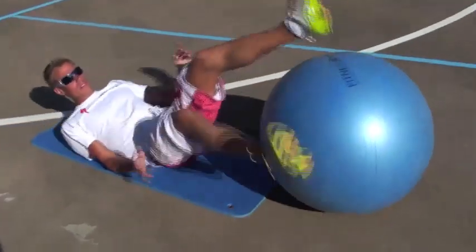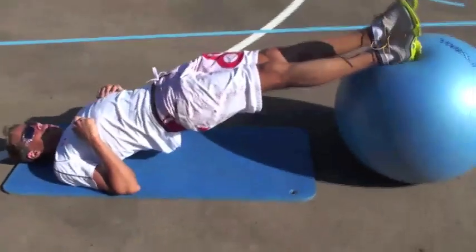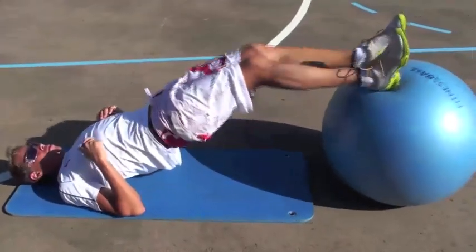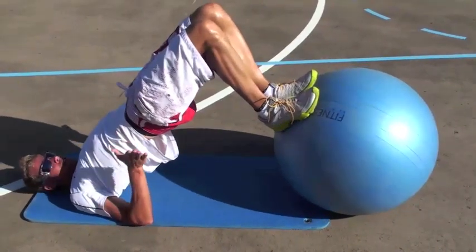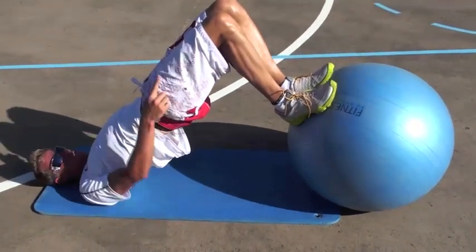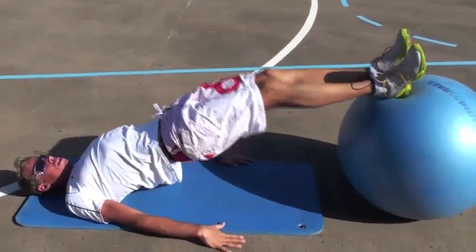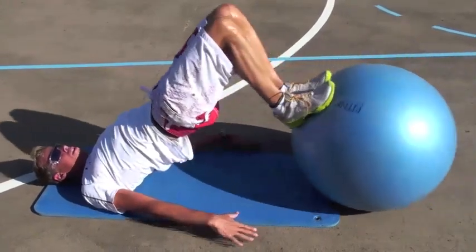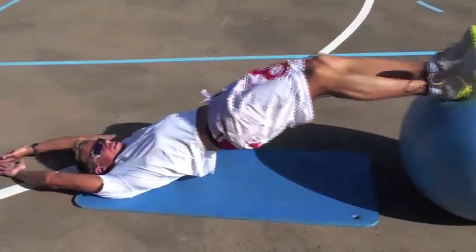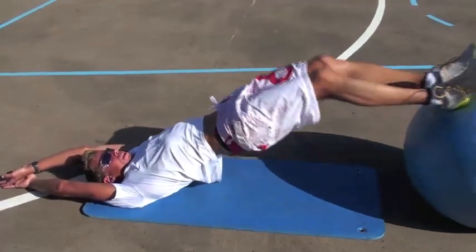First exercise, I lie down on my back like this. I lift my body up and then I roll the ball towards me like this, as far as I can get. The important thing is to keep the hip up high, so the knee, the hip and the shoulder are in line. I go like this. If I think it's too easy, I can put my arms up here to get less support. And I do ten of those.